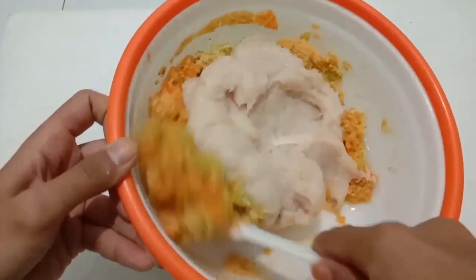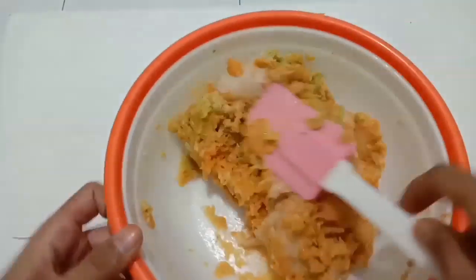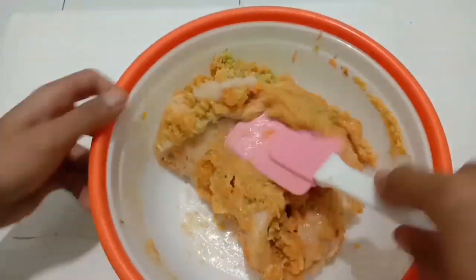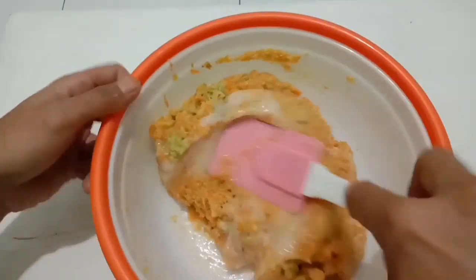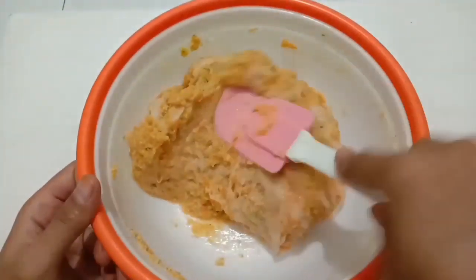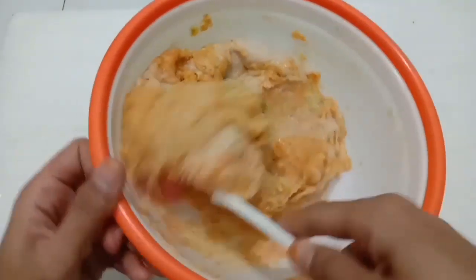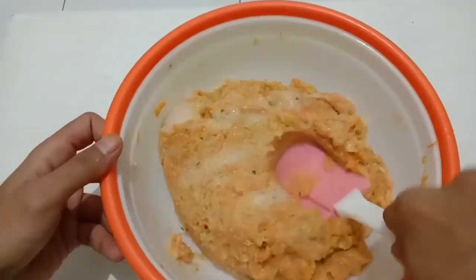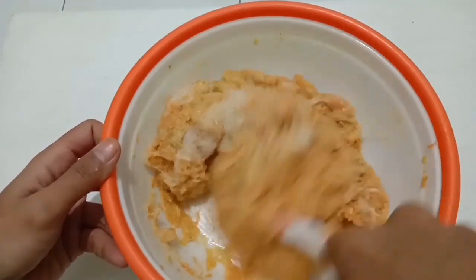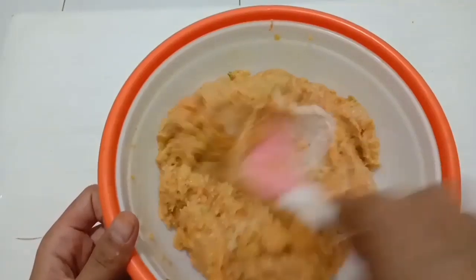Masukkan juga penyedap rasa, lalu kita aduk sebentar. Kemudian kita masukkan minyak sayur, air bersih, dan juga daging ayam yang sudah dihaluskan. Daging ayamnya saya haluskan dengan menggunakan blender. Kalau tidak ada blender, bisa haluskan dengan cara dicincang menggunakan pisau. Untuk sayurannya ini opsional ya, jadi kalau pengen berasa banget daging ayamnya, sayurannya bisa di-skip atau dikurangi takarannya.